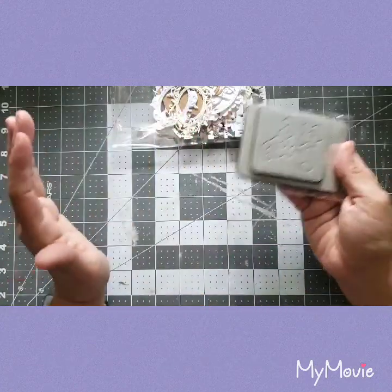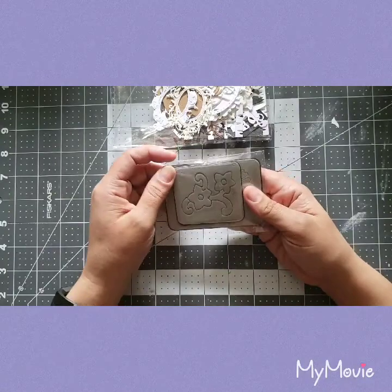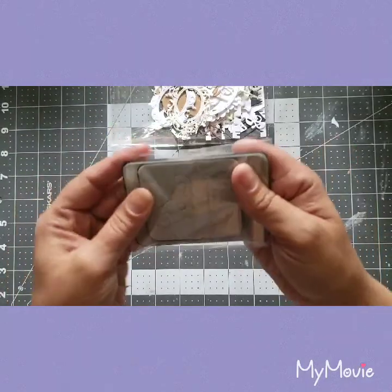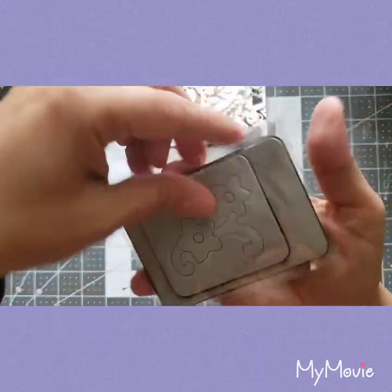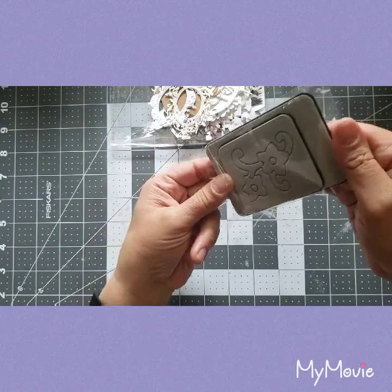I'm still new to the whole die cutting thing but I love it and I really want to grow my collection. I'm just so excited — I can't wait. They're super cute, this one's a flower.